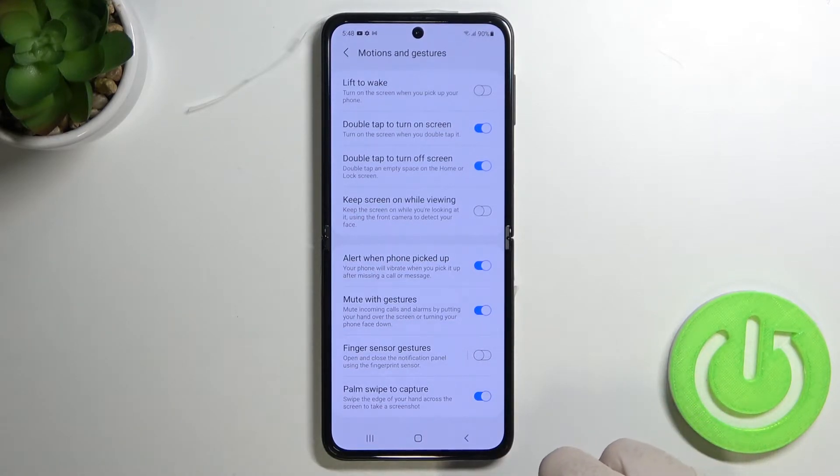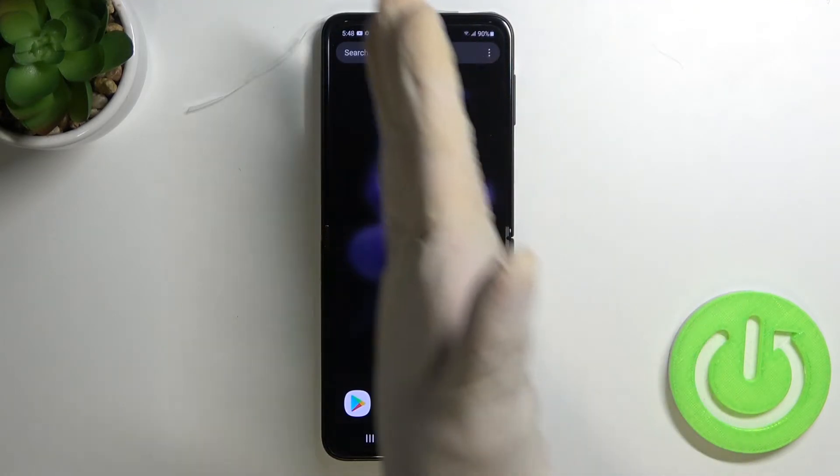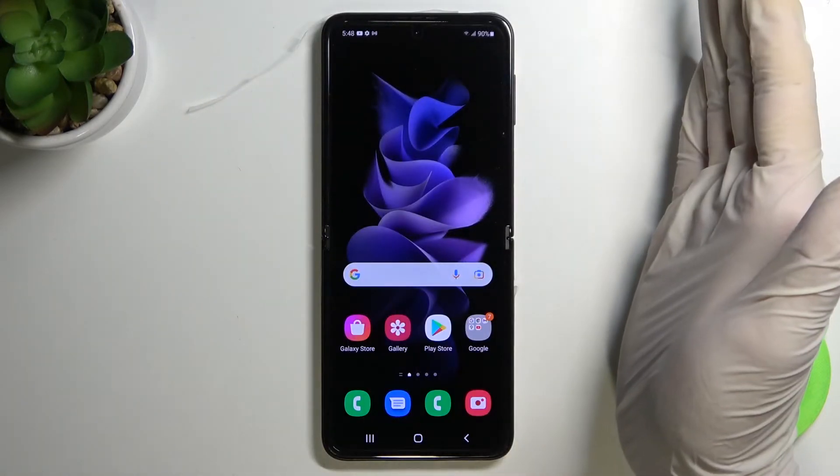We have to enable this option, and after that we have to swipe the edge of our hand across the screen to take a screenshot. So let's try — basically we have to make a motion like that.